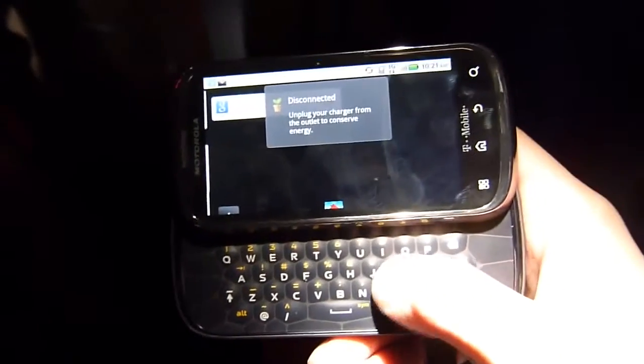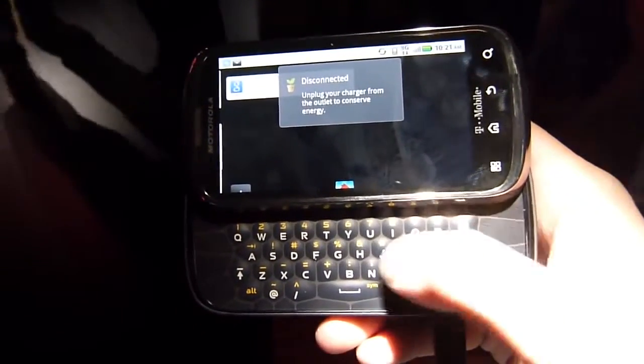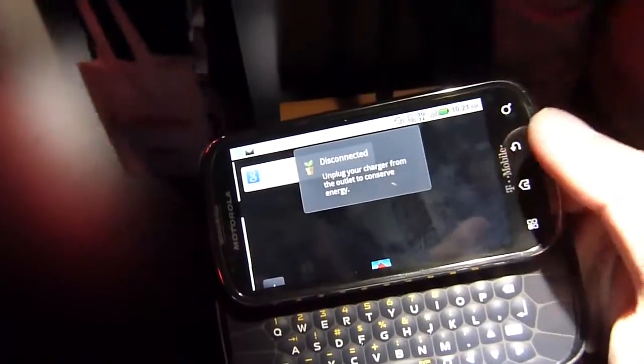When you press down on the keys, it's a little bit on the stiffer side, but hopefully over time with use you'll get better response — you just have to break them in. Aside from that, on the left-hand side the only thing you have is a micro USB port for charging.